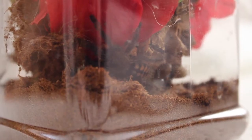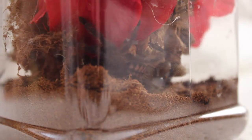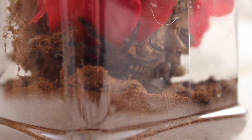It did just molt a little while ago, but the molt was too small to sex, so hoping it's a female — but we will see. It's been a great eater so far, a great tarantula to have.